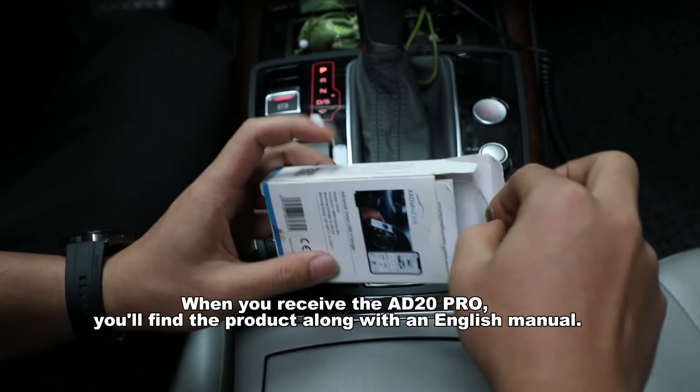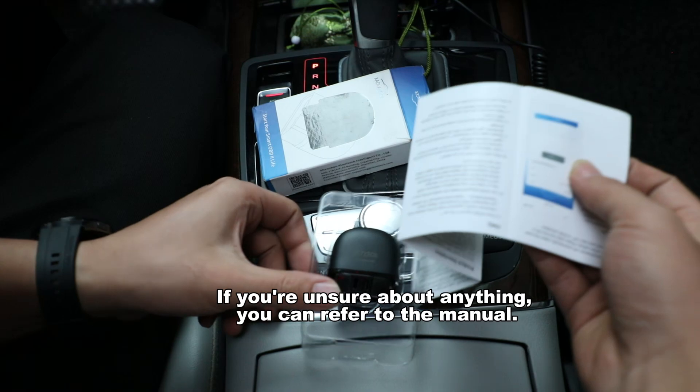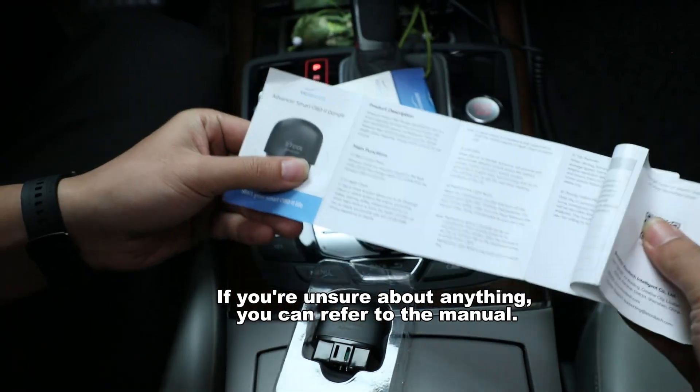When you receive the AD to O-Pro, you'll find the product along with an English manual. If you're unsure about anything, you can refer to the manual.